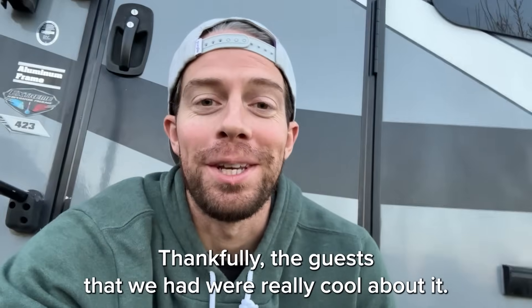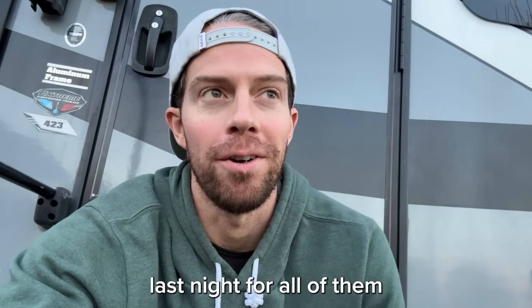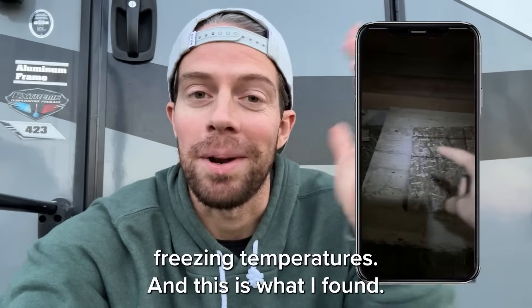Thankfully, the guests that we had were really cool about it. We opened up the nightly cabin because no one was staying in it last night for all of them to use the showers and bathrooms there. But I went underneath the foundation to make sure the cabin could handle freezing temperatures, and this is what I found.